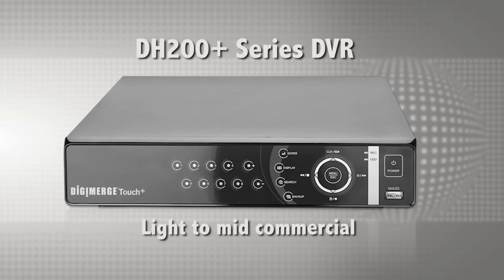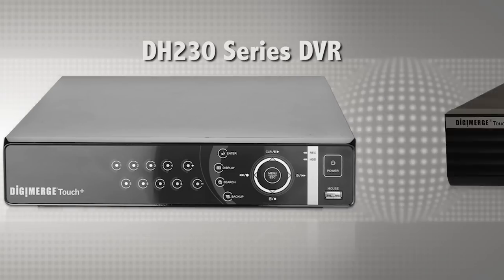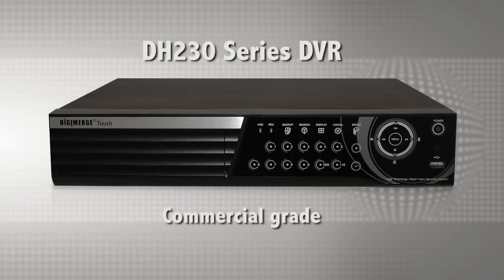The DH100 series is the entry-level value line of DVR, ideal for residential or light commercial applications. The DH200 Plus series is a popular option for light to mid commercial purposes. The DH230 series offers more robust and advanced features for more demanding commercial applications with increased frame rates, smart search, looping outputs, HDMI, drive mirroring, and up to 9TB of storage.